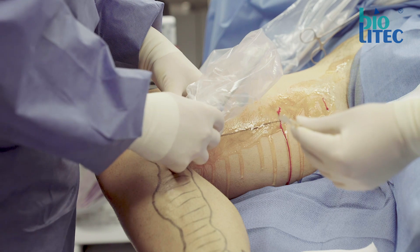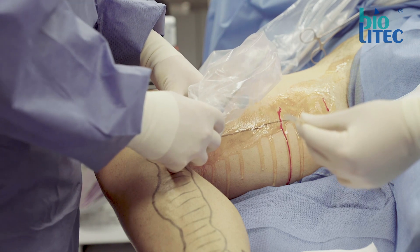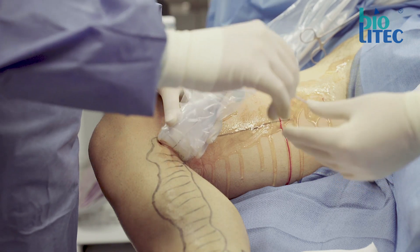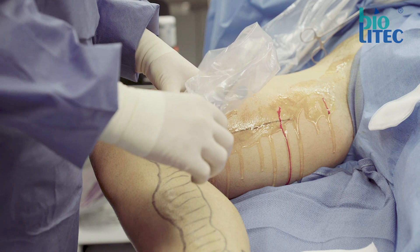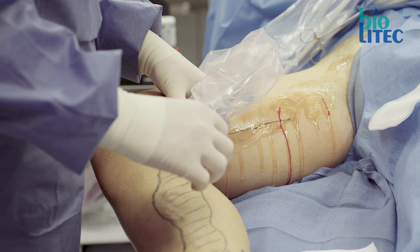My advice is to avoid the region around the knee and just above the ankle if possible, because due to the bone the free range for manipulating the needle is often too limited.